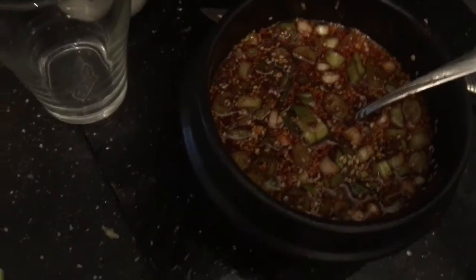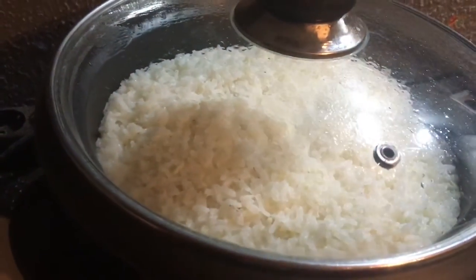The sauce here. Then our perilla leaves. That nori seaweed leaves. Rice.